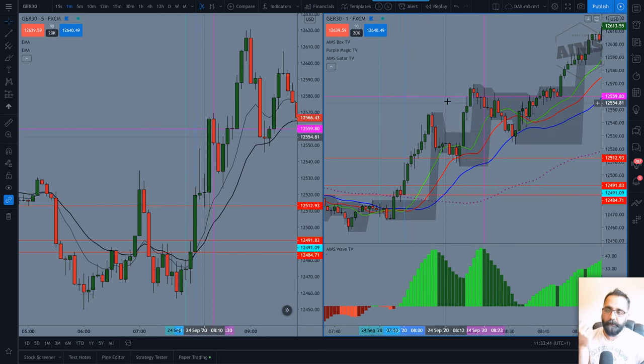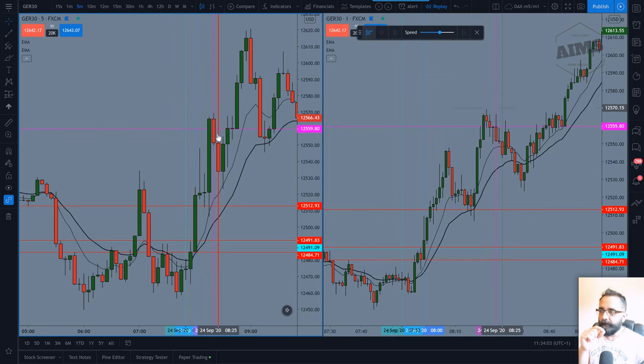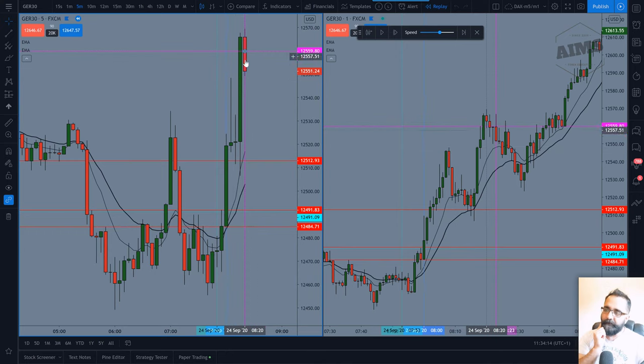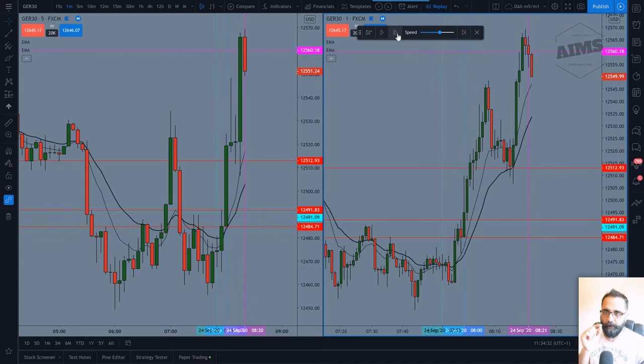I had two good trades already so I was content. Looking at the M5 chart — that's our first pullback and this is our second. Now I'll use TradingView's bar replay feature to walk through it bar by bar. Here is the closed candle; over here the candle wasn't closed yet. As you can see, this is the two-candle pullback, but the 10 EMA is too far from price so we're not ready yet.